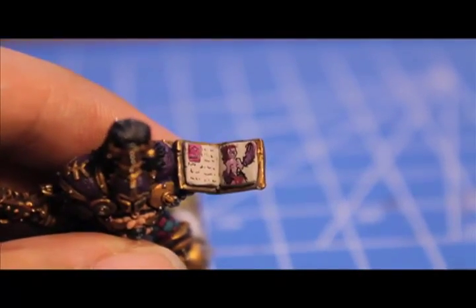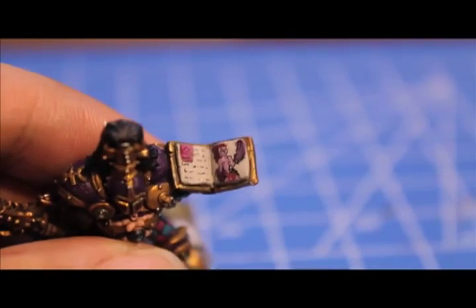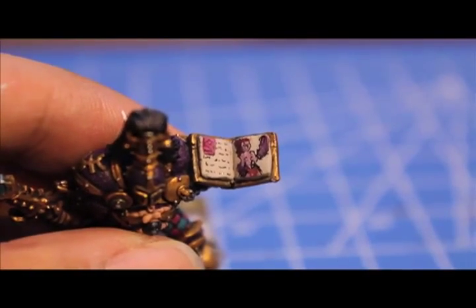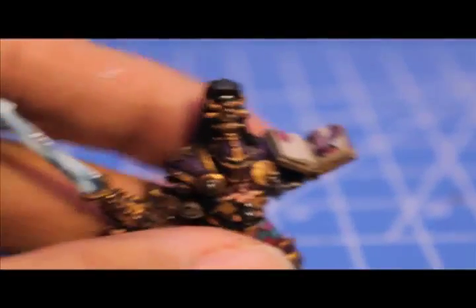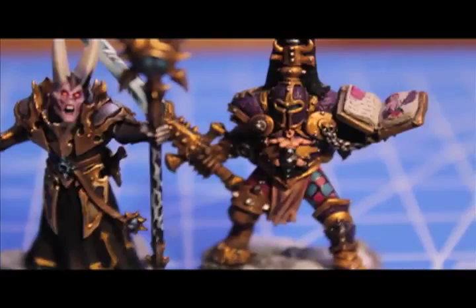And there's his little spell book — how to summon Daemonettes. To paint the freehand on it, I searched online for Slaanesh Daemonette art, found some great images, took a Micron pen to it, and there you go. Here are my two guys side by side — buddies in the Warriors of Chaos army.